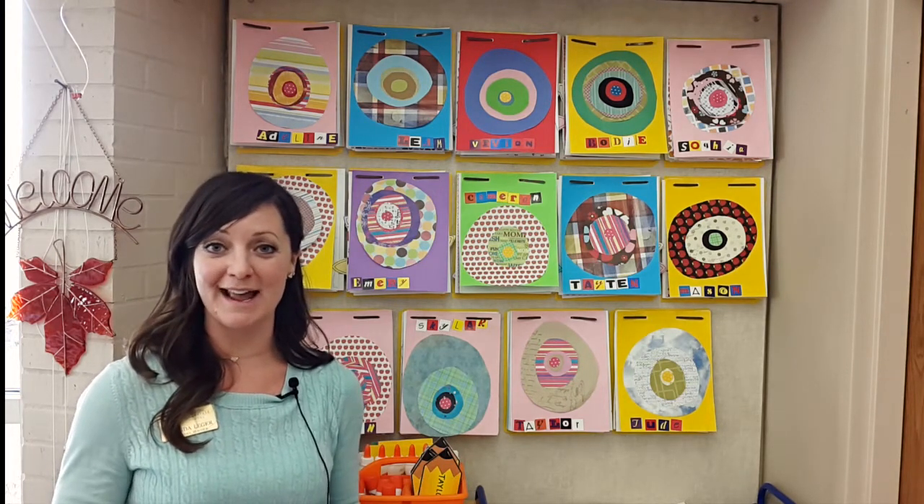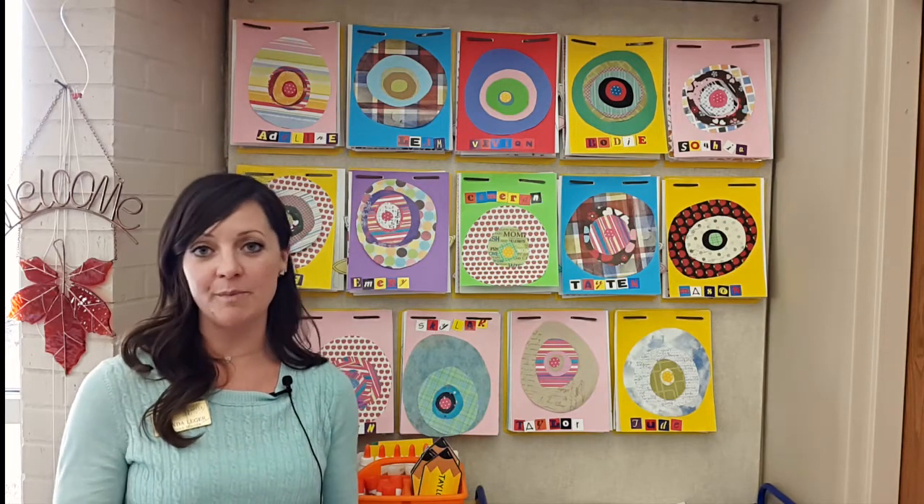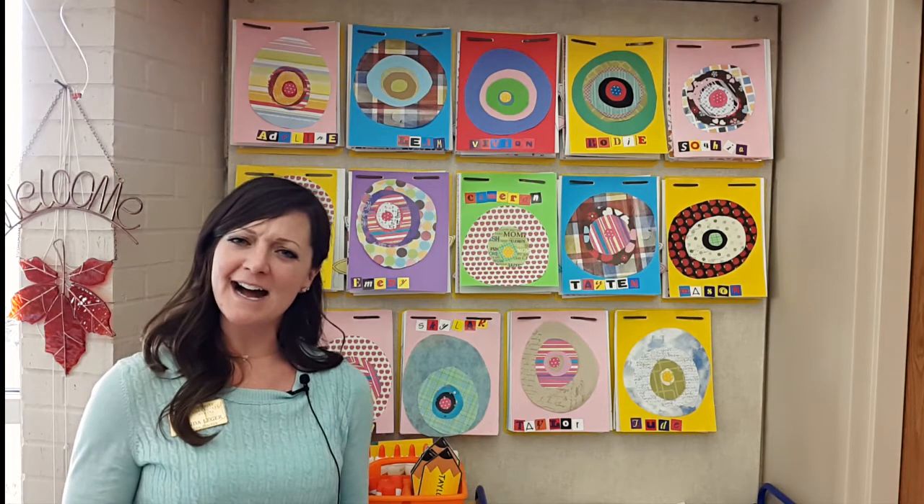Then at the end of the year I have them do a portrait of themselves on the last day of school. It is great to see the looks on their faces when I hand them the book of all the pages from the first day of school to the last day of school and they say, 'I did that? That was me? I didn't used to write like that. I didn't draw like that.'